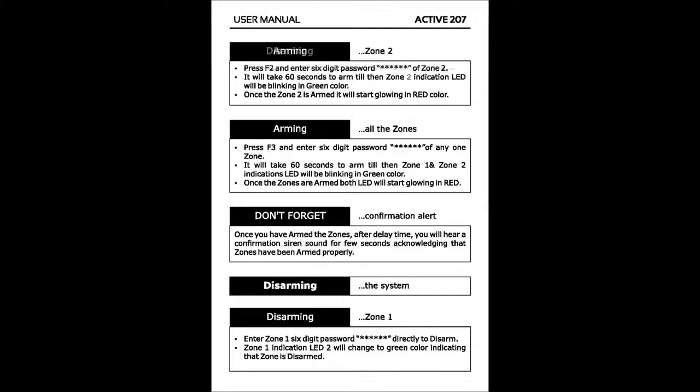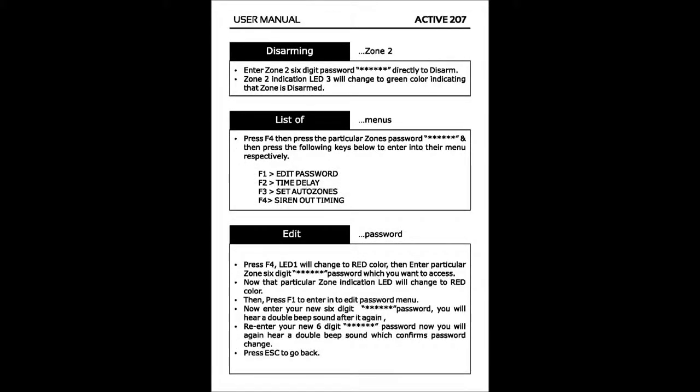Disarming the system Zone 2: Enter the Zone 2 six-digit password directly to disarm. The Zone 2 indication LED will change to green color, indicating that the zone is disarmed.